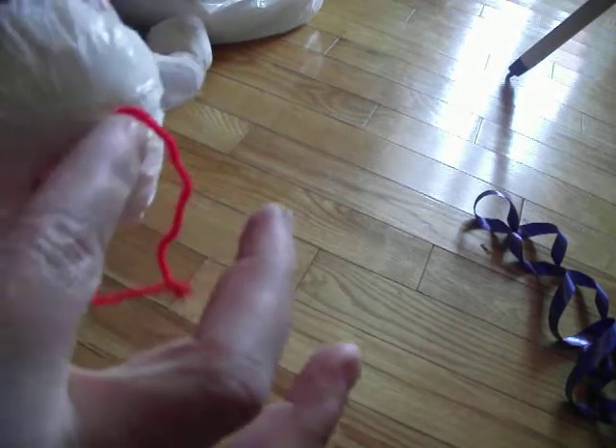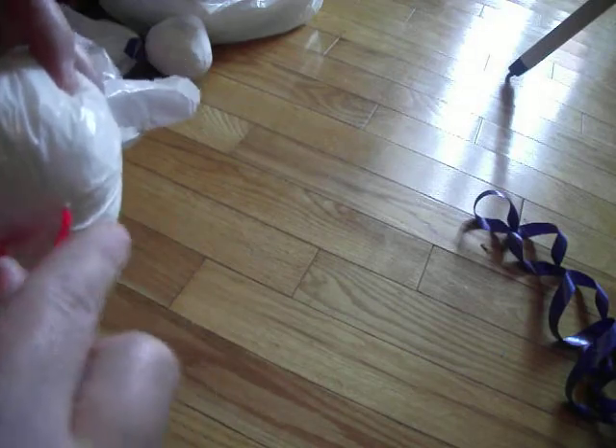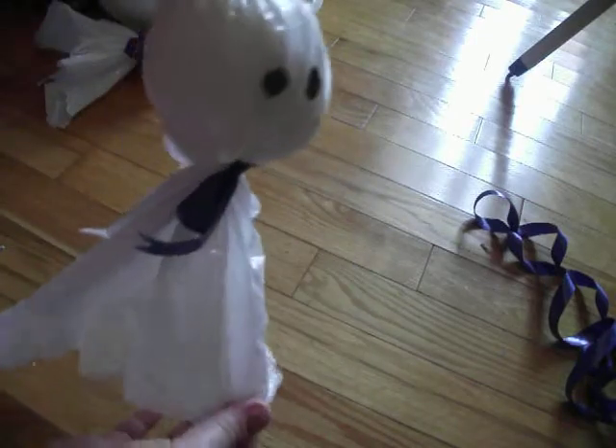I've got a big gap in between here, but you can put it closer together so it's not very noticeable. And that's it — that's your ghost, that's how it's made. Really easy.